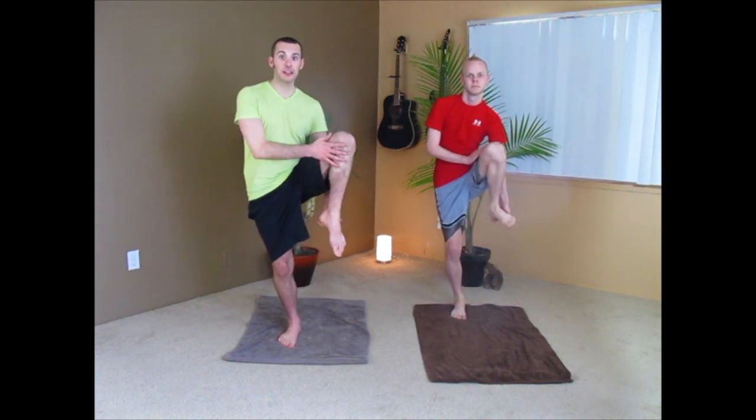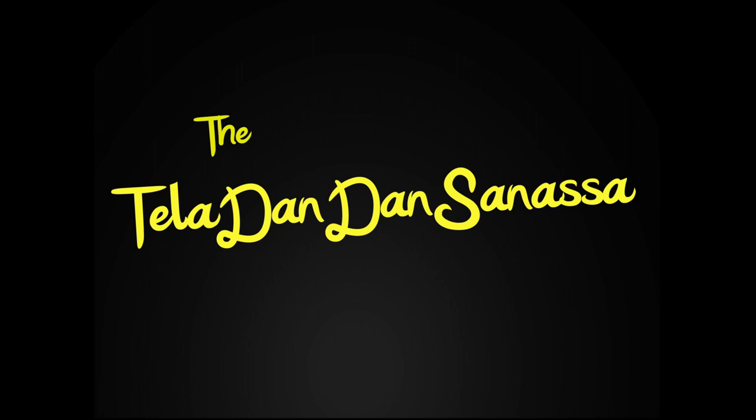Our next position is called the Nicole Roche Sanasa. We will grasp our foot, turn our leg to the side, and put your foot in the air as high as you can. Breathe in with me and exhale. Breathe in, exhale. Once more, breathe in and exhale. Lower your foot. Repeat with the opposite side.